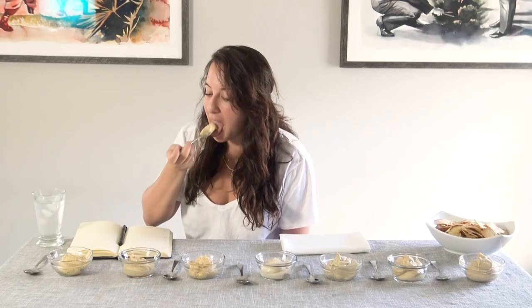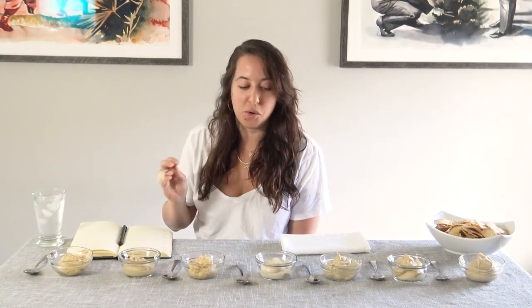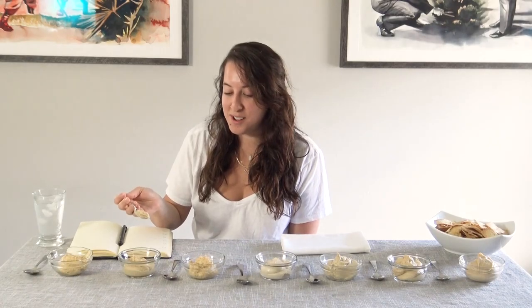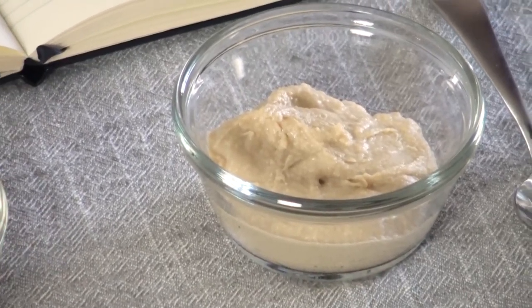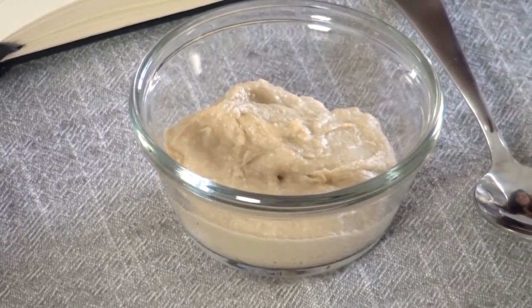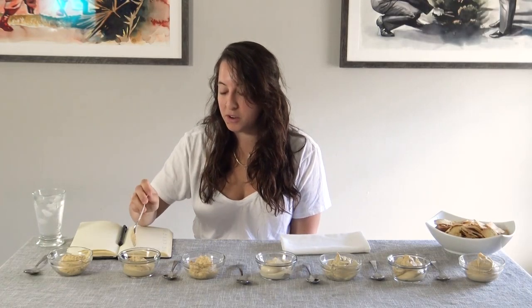This one tastes totally different. Definitely doesn't have cumin. Very creamy. It's funny because I've done some events with Sabra, so I'm curious which one is Sabra — it's possible it's this one. It's also very acidic but creamier. I don't hate it.